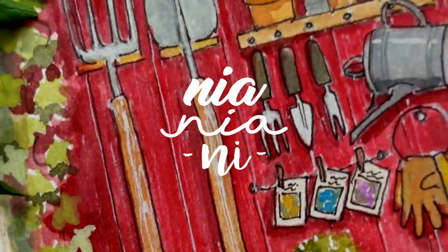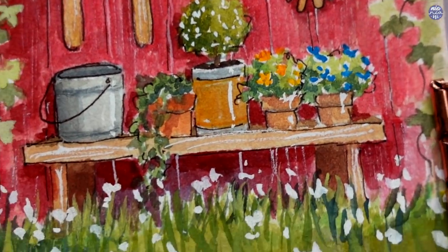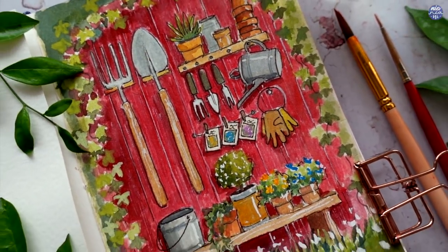Hi everyone, this is Nia and today I'm going to paint a garden shed. I think this was requested by someone a while ago. I'm sorry I can't really remember who, but I remember getting a suggestion about painting something garden or farm related, so here it is.